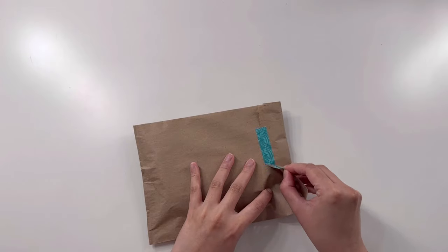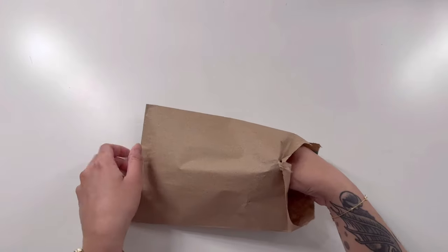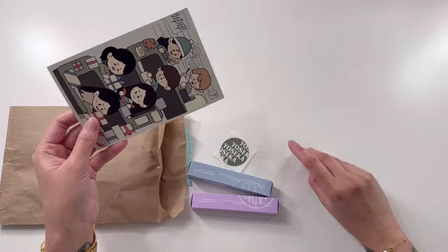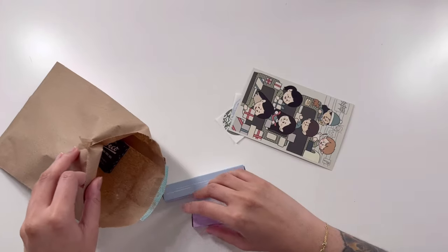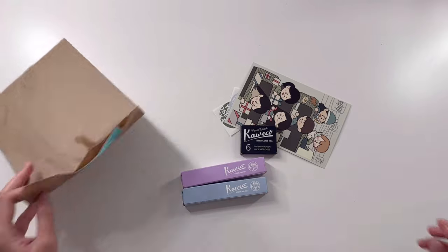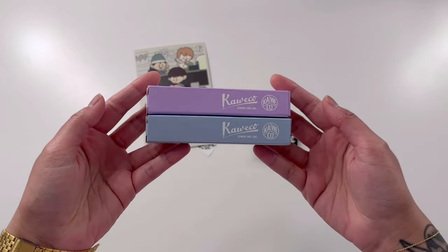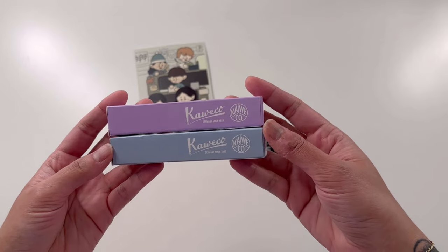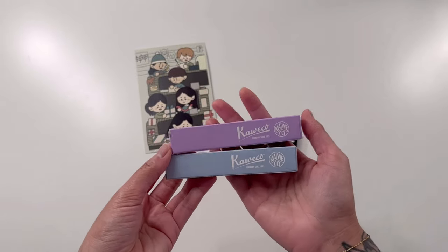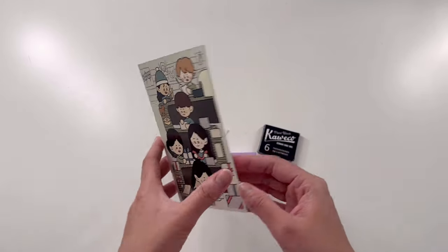As always, packaged in a brown bag. So I see something — these are the Kaweco, or Kaweco. I'm not sure exactly how you pronounce them, but they are the Kaweco Sport fountain pens. I was really excited to pick these colors because they're really cute, and of course you do get a postcard when you order from Yoseka Stationery.